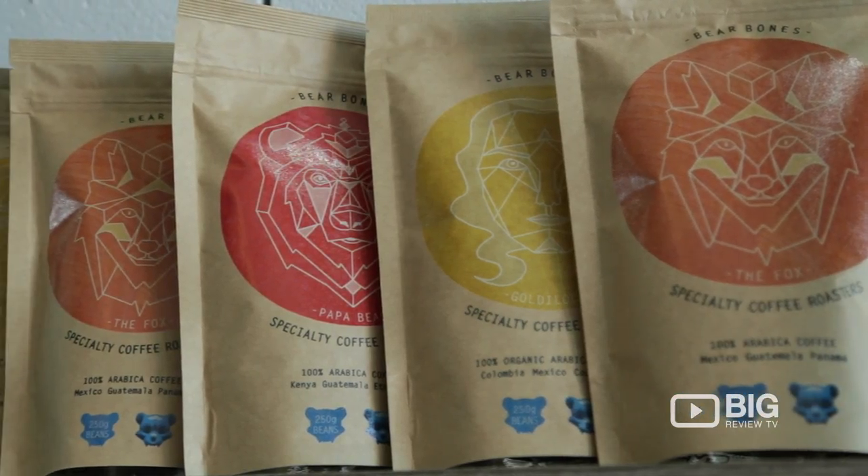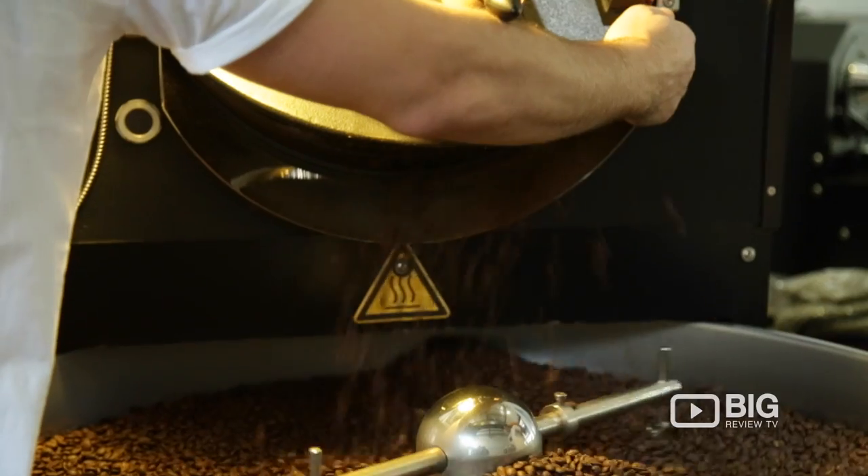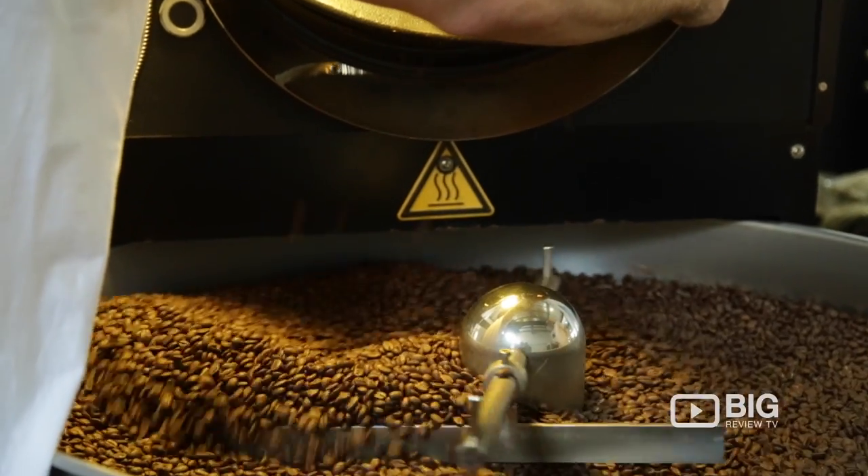If you're wanting to open up an account with the crew here, they have four different blends that you can choose from, as well as a single origin, and it's been selected and analyzed from the original green bean. Make sure you come on in and have a look for yourself. We'll see you then.